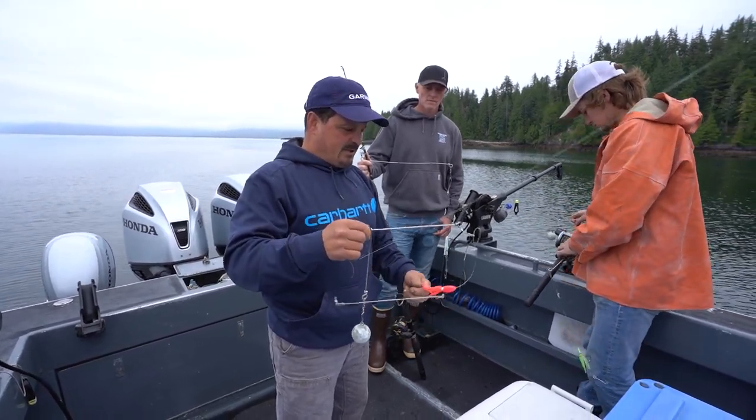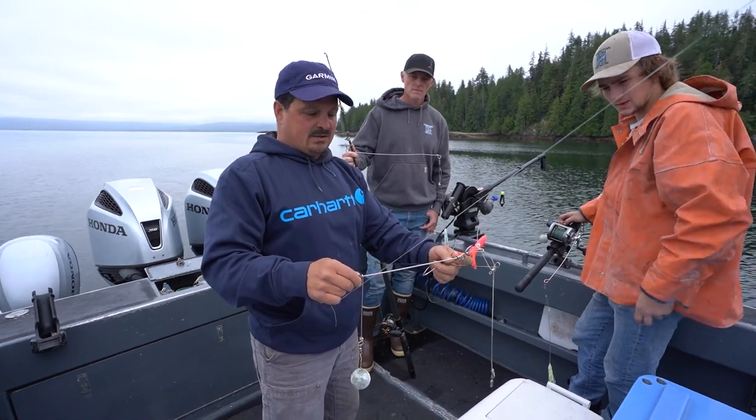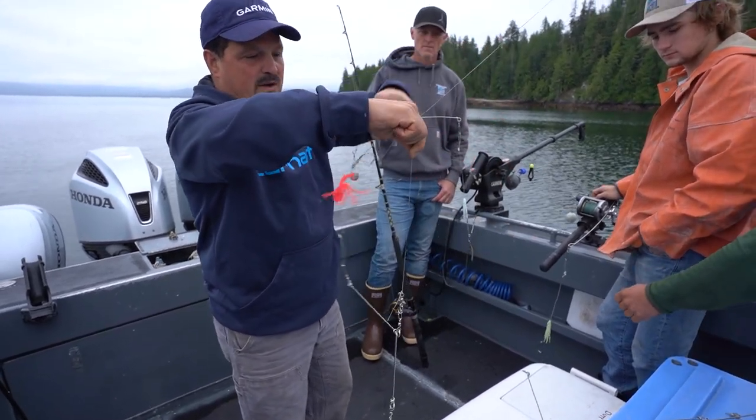You're always fishing. As long as you make this leader about close to the same length as your longer bar, then when this goes down you can free spool it, and this stays away from your main line and doesn't get tangled up.